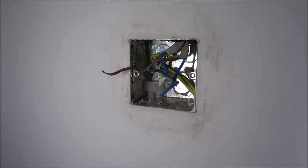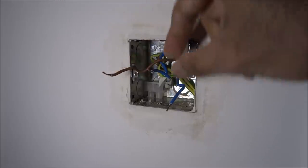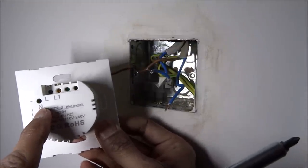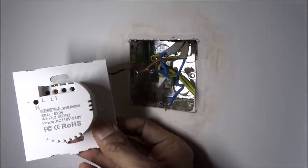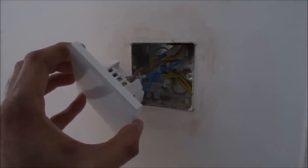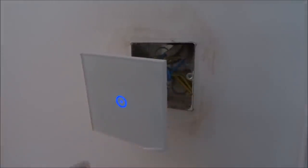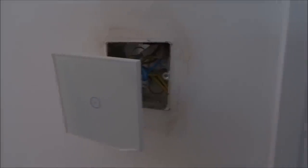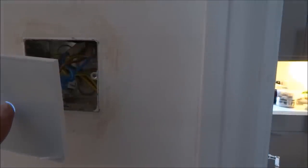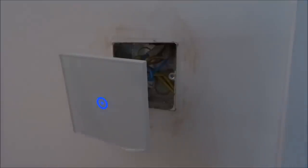At the light switch, I have my neutral wire, my live wire, and the switch wire. Looking at the back of the switch, I'm going to wire the neutral in, the live in, and the switch wire in. I've connected the wires and powered on, and I can see the circle on the front flashing. If I touch it — there it turns on, and turns off. Nice glass finish on there. Let me now install the app and get it working.